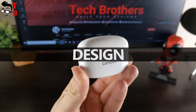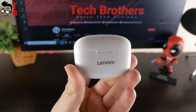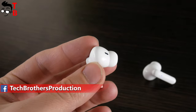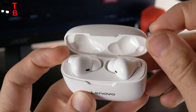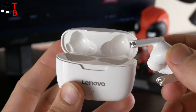The charging case and earbuds are made of glossy plastic. I have the white version, but they are also available in black. On the charging case, we can see the Lenovo logo, one LED indicator, and a USB Type-C port on the bottom. The Lenovo XT90 earbuds look very similar to Apple AirPods Pro — even the charging case is almost the same. So it looks like the Lenovo XT90 is a clone of Apple AirPods Pro.